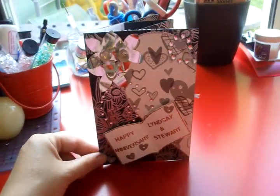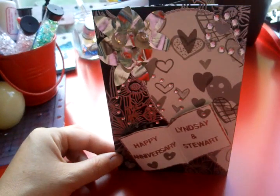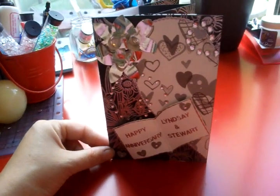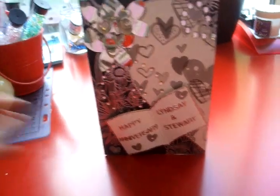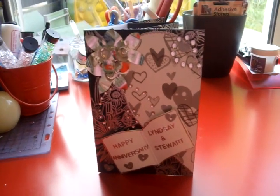Hi, I'd just like to share a wedding anniversary card that I have made. I've got an order for one. It was for 10 years and apparently daffodils is the flower, and the colours are blue, and tin is the material.